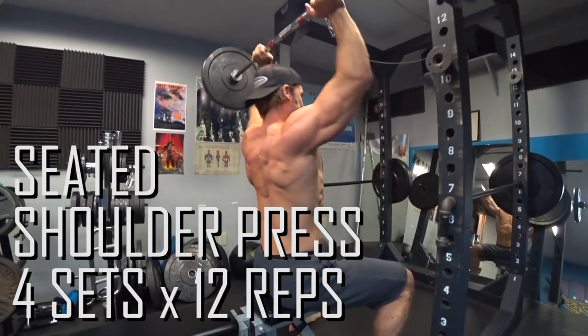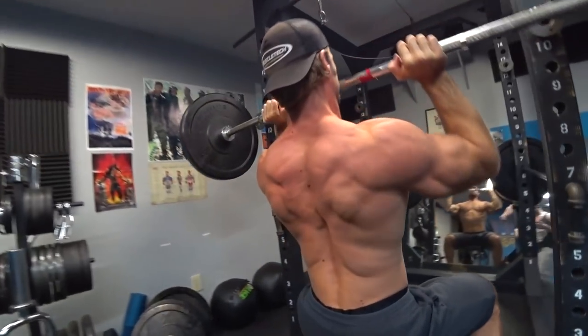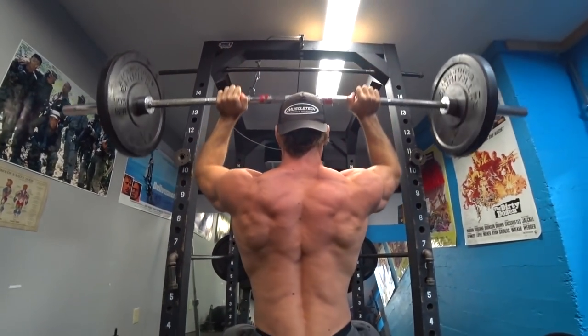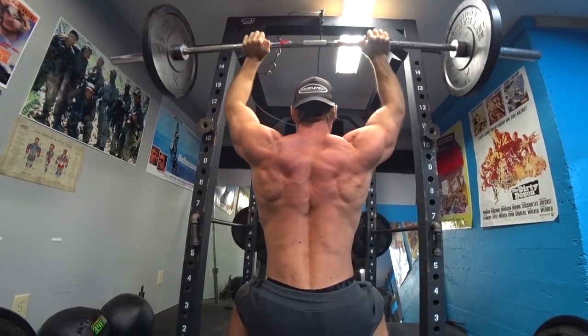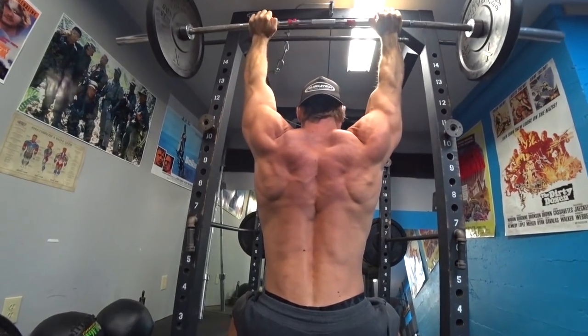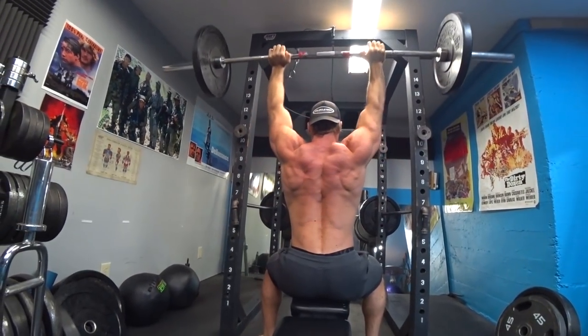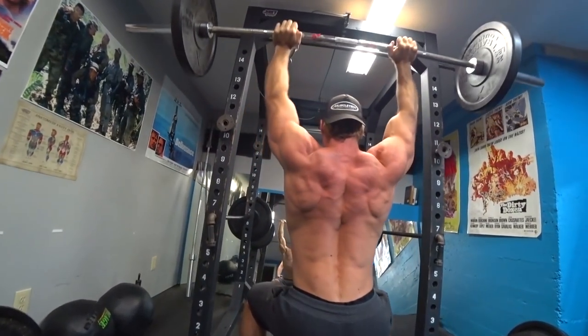Starting off with some seated shoulder press, taking the legs out of it in the seated position. I pretty much treat it like a normal shoulder press: keep the elbows a little bit tighter, press straight up, push the head through the top position, elevate the traps at the very top to help contract the trapezius muscles, stabilize the movement, and then bring it down to the bottom position.